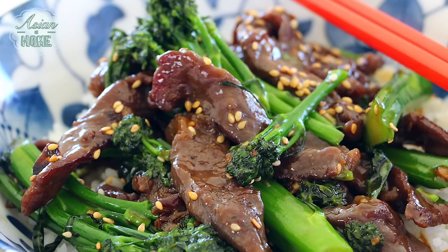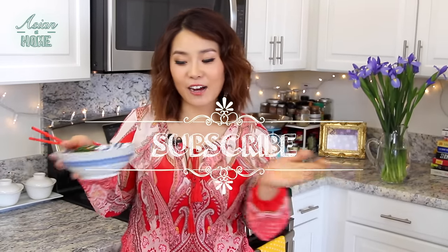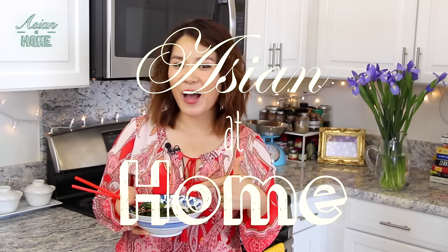If you liked my beef and broccoli, give me a thumbs up and subscribe to my channel for more inspiration and ideas for Asian home cooking. Thank you so much for watching me today. And remember, you can always cook Asian food at your house — making it easy and fun. I'm Seonkyung Long and this is Asian at Home. I will see you next time, bye!